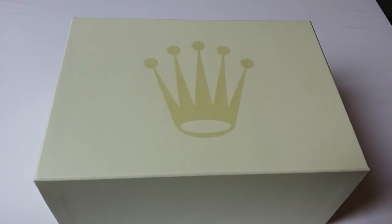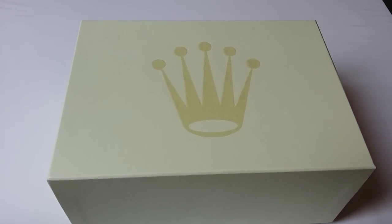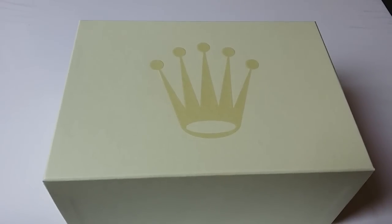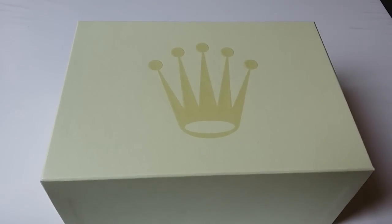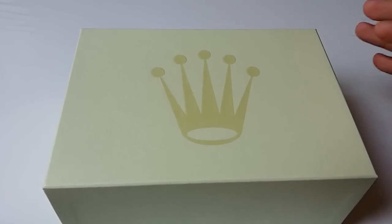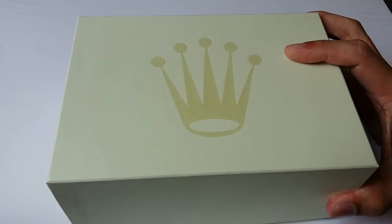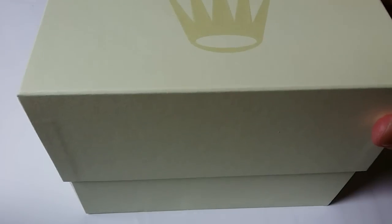Hi YouTube, this is a review of the Rolex Daytona 116523 in steel and gold. This watch is not brand new, so this is not a fresh unboxing, but I thought it would be good to show you the whole package as well as the watch itself.